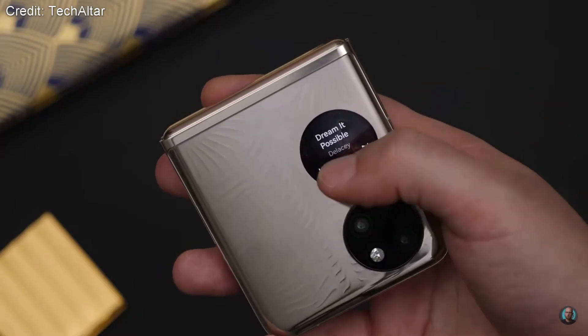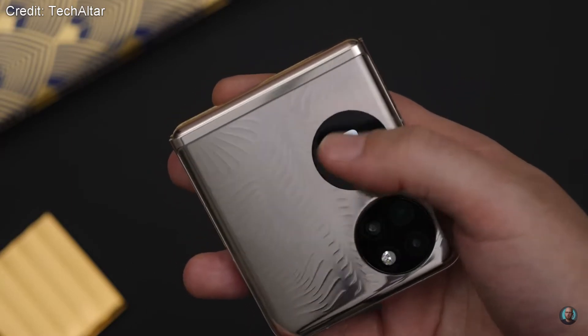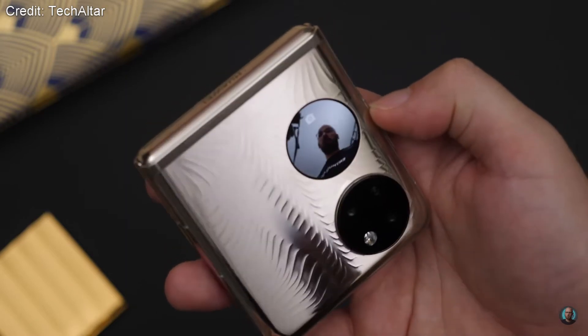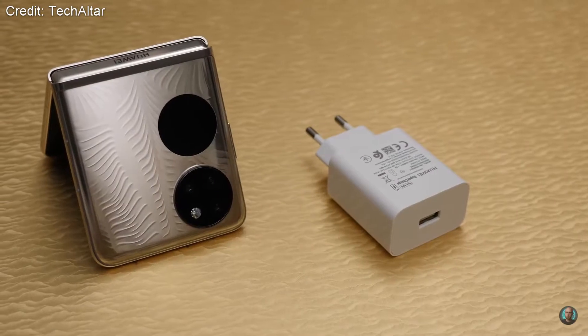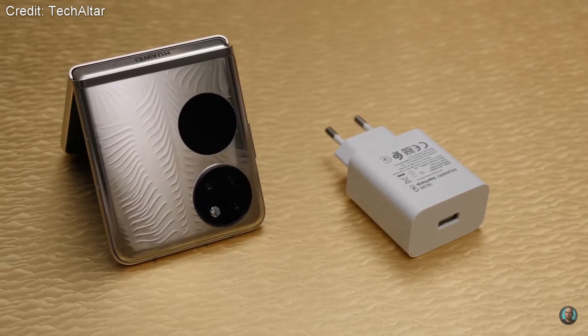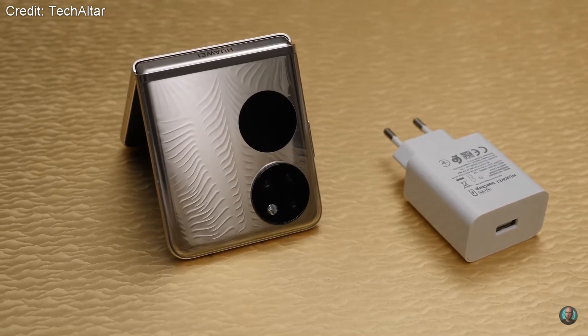It does things like letting you read text messages, see the time, and you can even take photos using it as a viewfinder with the back cameras, which is pretty standard on these kinds of foldable phones now. The actual display dimension is about one inch wide with a diameter of 340 pixels.